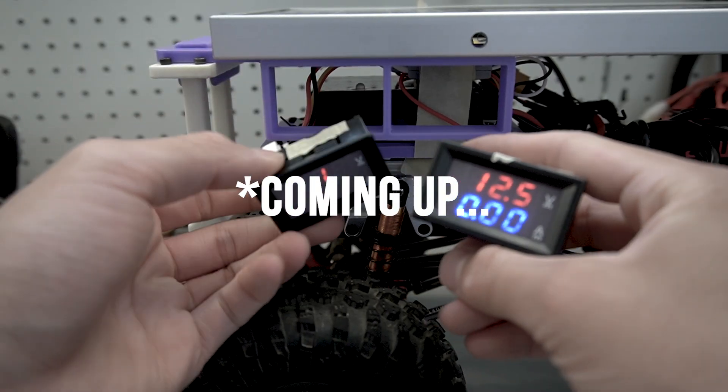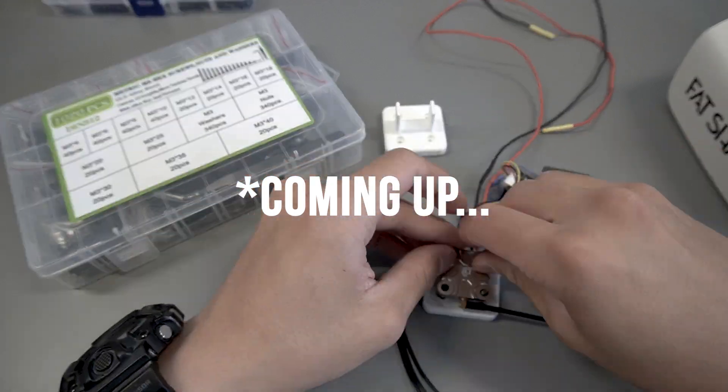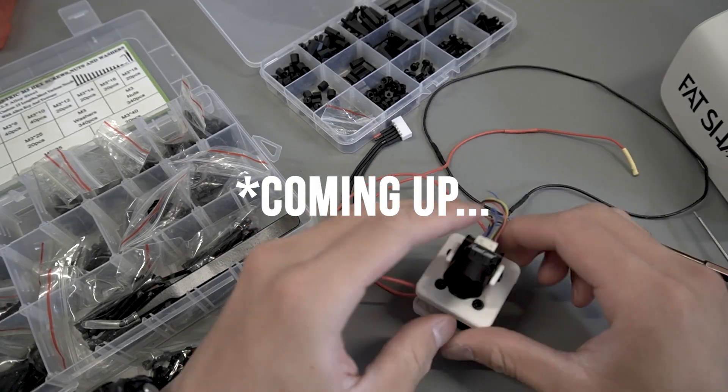If you want to see version 2 of this rover with an upgraded solar charging system and a new FPV system, then please subscribe to keep up with future posts. And as always, thank you for watching.